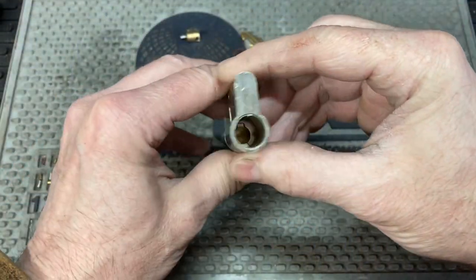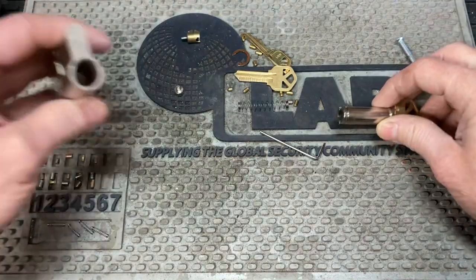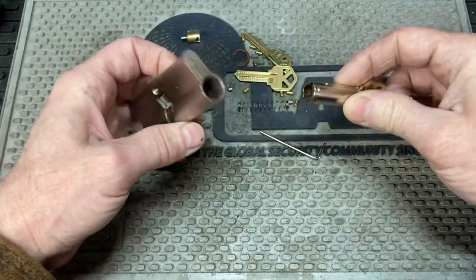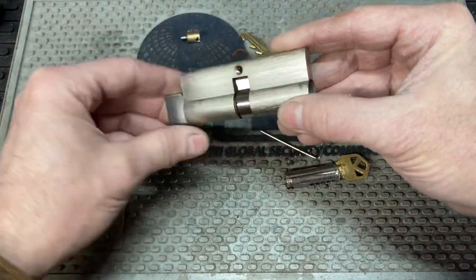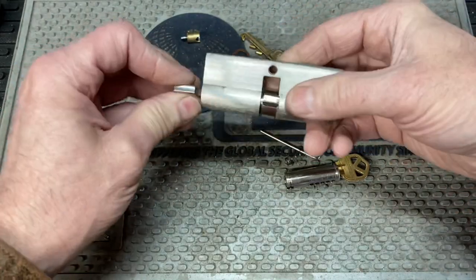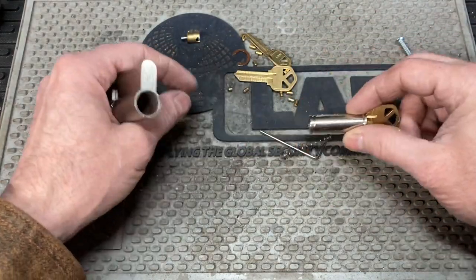I wanted to point out real quick on this. If you take these profile cylinders apart — those Euro profiles — you got to be careful when you pull them out how the parts come out. Because you have a spring, and on this one here there's a dummy thumb turn on the inside, and that allows full engagement onto the cam there. But you also have these pieces in here you got to watch out for — they fall apart.